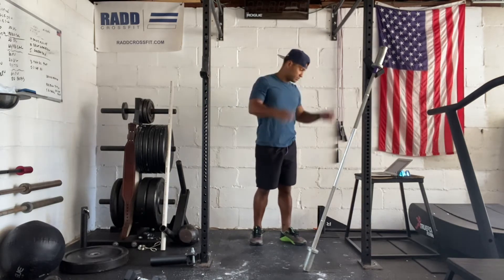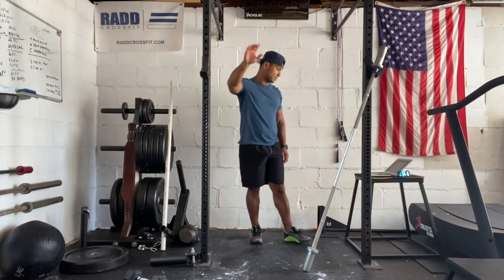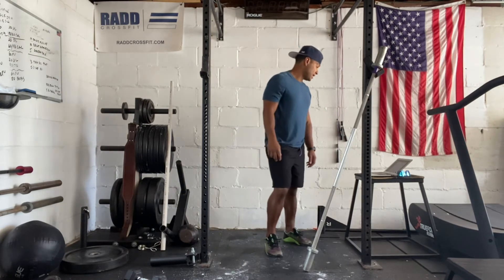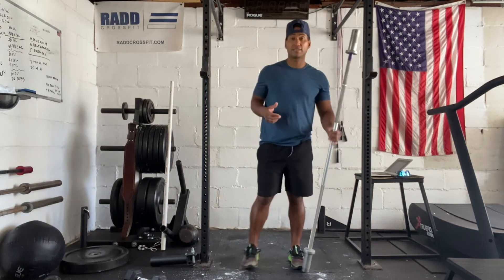Now for our workout today, it's pretty straightforward. You have a 400 meter team run. We're going to go to the five mile per hour side and come back — looking for about two minutes of cardio. Then you're going to complete 40 hand power cleans with your partner. You just have to complete 40 as a team.